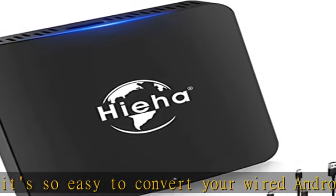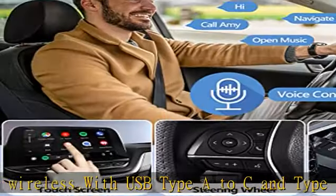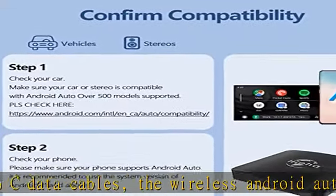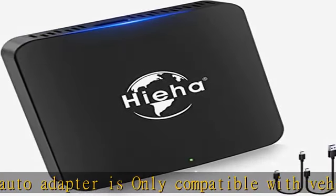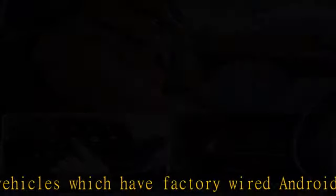Enjoy all wired Android Auto functions. You can easily use Siri voice control, Google Maps, music, phone calls, messages, GPS navigation, real-time navigation, Waze, and Pandora. The wireless Android Auto dongle also keeps the original car operations such as steering wheel control, touchscreen control, and knob operation.